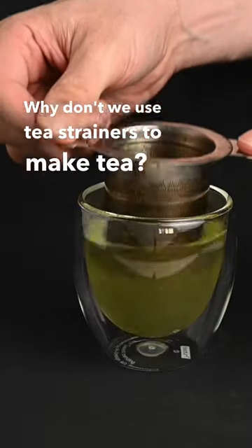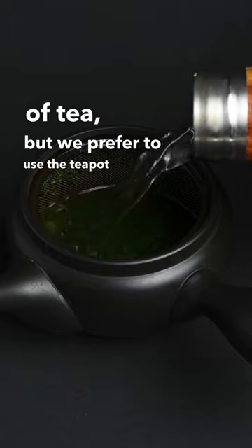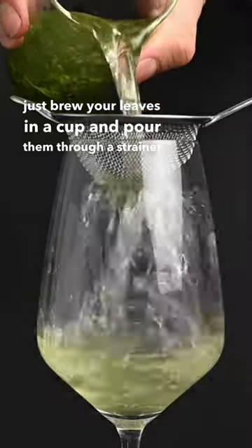Why don't we use tea strainers to make tea? A tea strainer can be a decent way to prepare a cup of tea, but we prefer to use the teapot because it gives the leaves more space to open up and release their flavor. If you don't have a teapot, just brew your leaves in a cup and pour them through a strainer when they're done brewing.